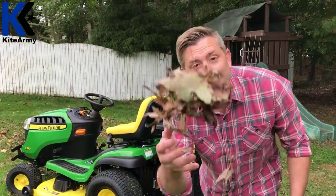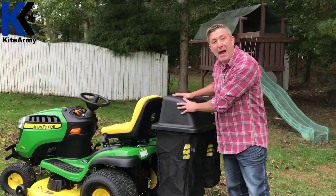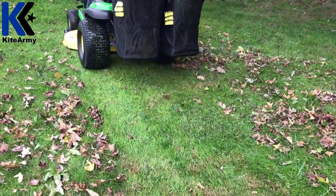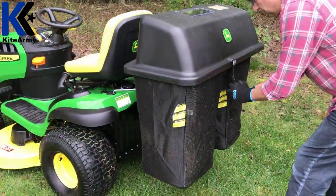We get these pesky things in the fall — they're called leaves. The good thing is I've got the bagger attachment here, so when fall comes and I want to pick up those leaves, I put the bagger attachment on, drive over the lawn, and I get to mow the lawn and pick up the leaves at the same time. Really easy, not a problem. Let me show you how this works.